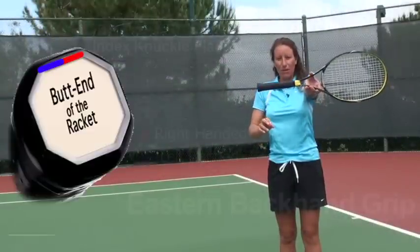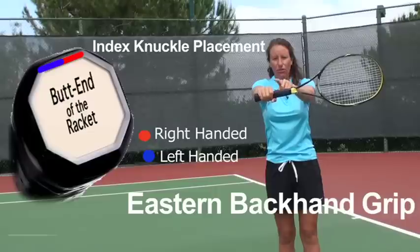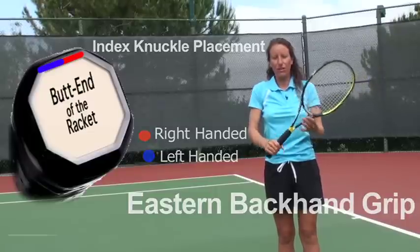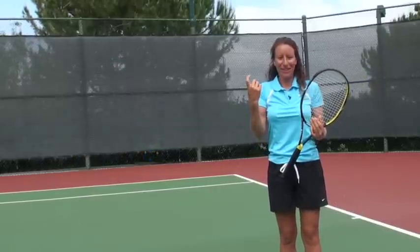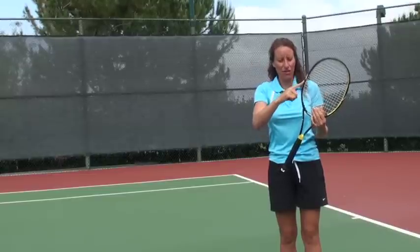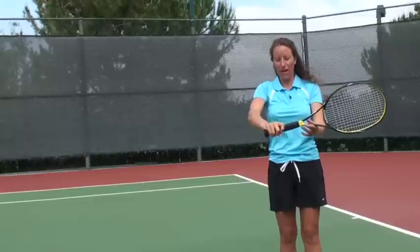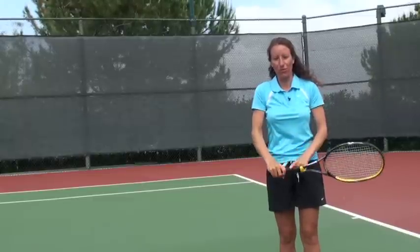We want to start with our grip. Hold the racket out in front and hold onto it with that index knuckle on that top flat bevel. One way to get kids to find this grip is to have them take their pointy finger and just slide it down the frame of the racket, then curl that finger around — that'll leave that index knuckle on that top flat bevel.